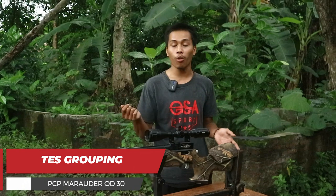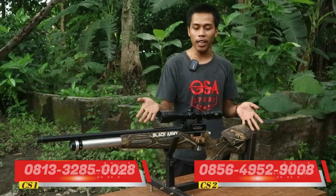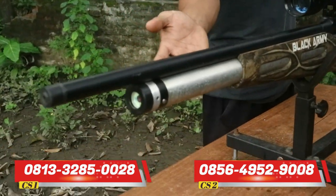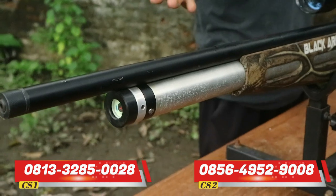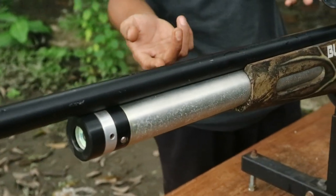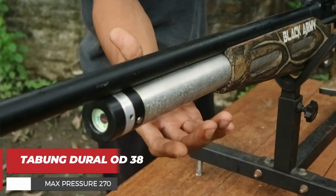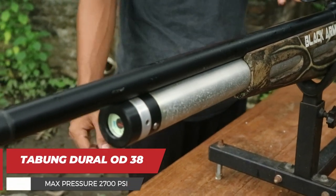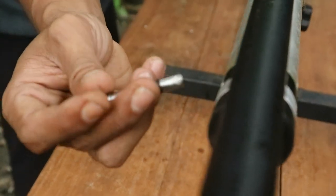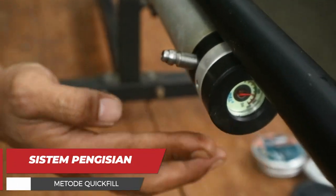Sebelum kita lakukan groupingnya, kita bahas sedikit untuk unit senapan ini. Yang pertama, untuk tabung berdiameter 30. Untuk sekilas dari penampilan hampir mirip dengan Marauder OD38, akan tetapi untuk diameter aslinya ini 30. Untuk sistem pengisiannya ini quick fill, jadi bisa dilepas dan dipasang di bagian samping depan. Untuk manometer berada di bagian depan.